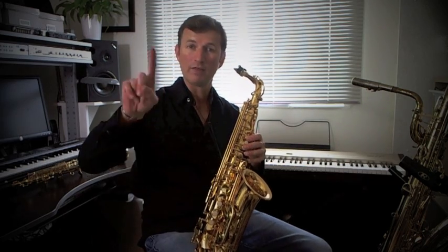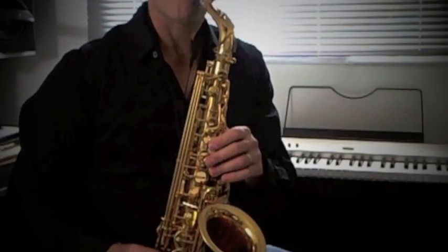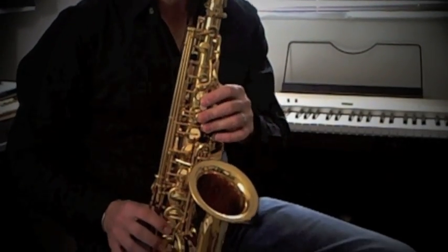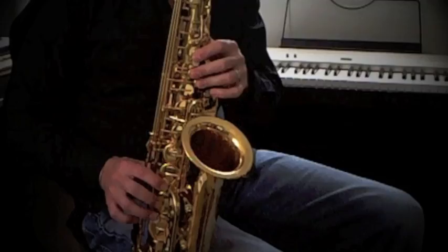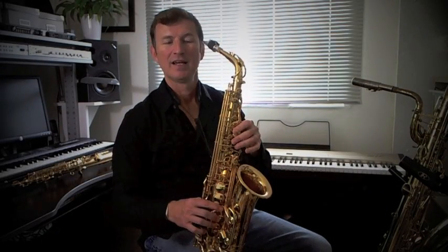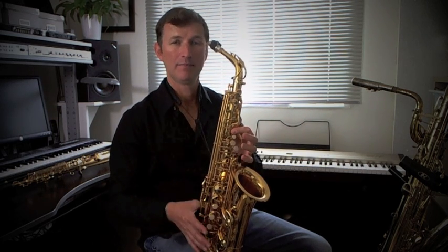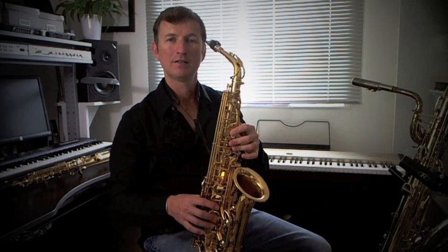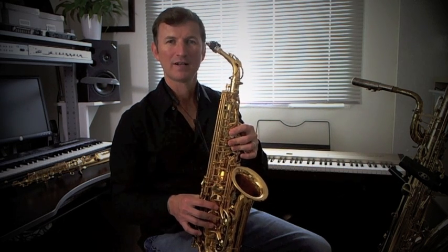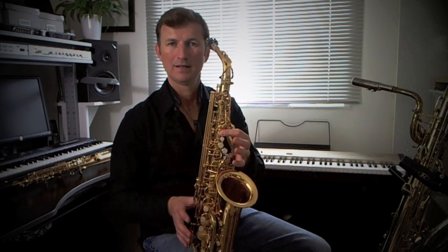Let's try it together so far. The second section is the same kind of thing but starts on A: A, G, D, B, A, G, D. Start again: A, G, D, B, A, G, D.